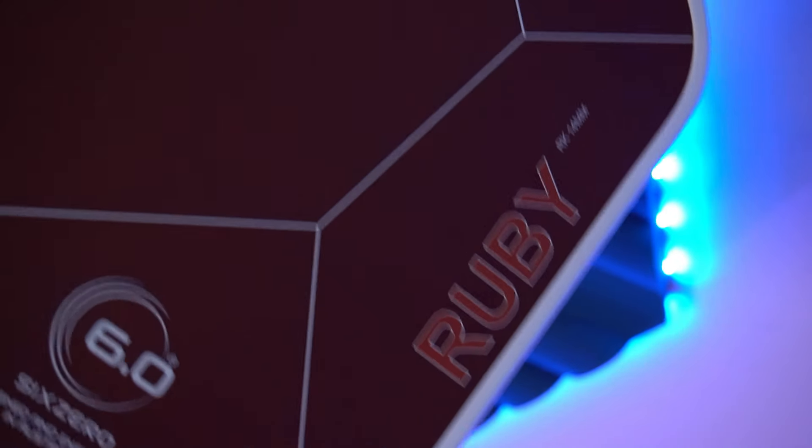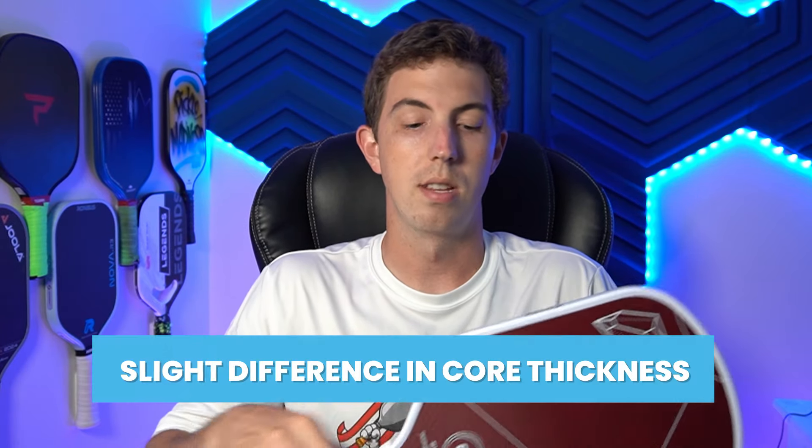Now if you have a 16mm Ruby, or if you just happen to know what the 16mm Ruby looks like, you might be wondering what the differences are, because this looks exactly the same as the 16mm in terms of aesthetics. However, if you look really closely, you are going to see next to the word Ruby it says RK 14mm instead of RK 16mm. It's hard to tell on video, but if you have a Ruby 14mm in your hand with a 16mm, you will see the slight difference in core thickness.